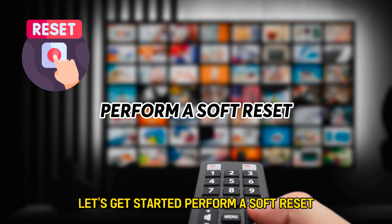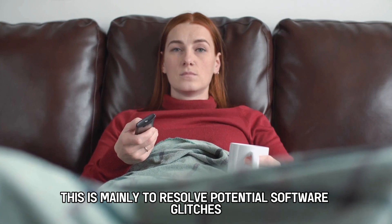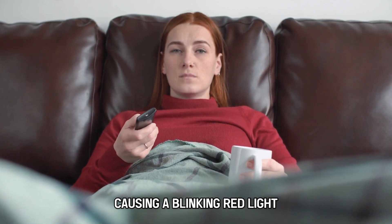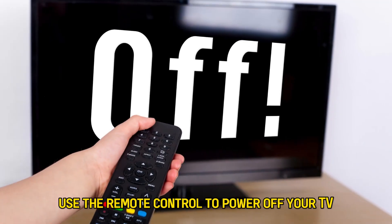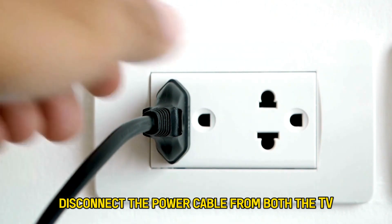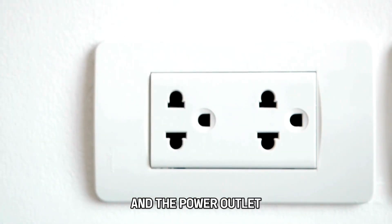Perform a soft reset. This is mainly to resolve potential software glitches causing a blinking red light. Follow these steps: Use the remote control to power off your TV. Disconnect the power cable from both the TV and the power outlet.